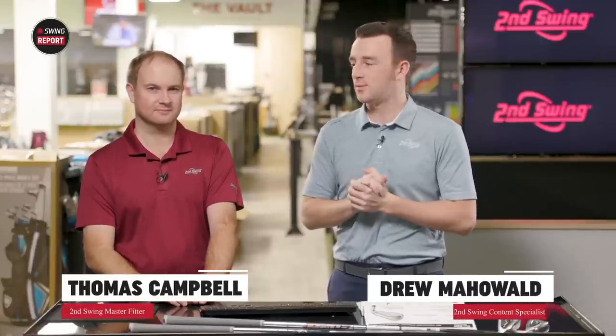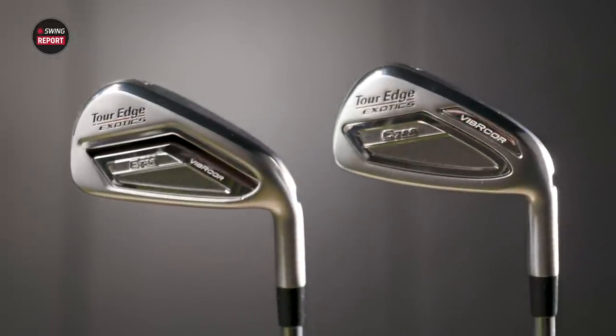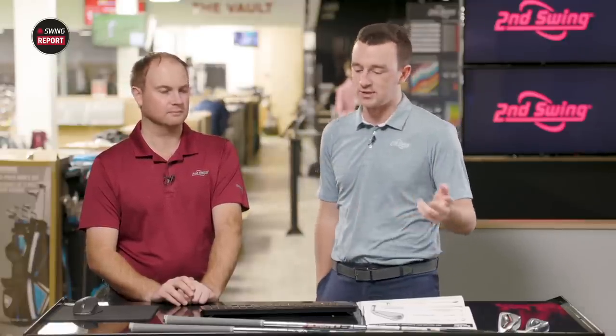I'm Drew Mahol with Second Swing Golf, joined by Thomas Campbell, Master Club Fitter at Second Swing. New Tour Edge irons for 2022 — the Exotics models, E722 and C722. We just completed the driver testing and were very impressed there, so I would expect nothing less here with the irons. Thomas, two models here — they look similar, but there's a very noticeable difference in size as well. What do you see when you first look at them?